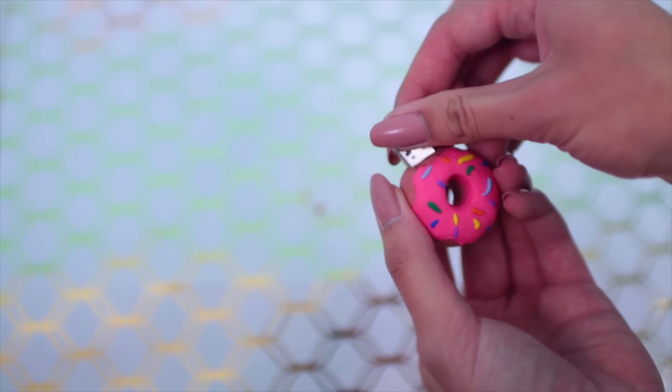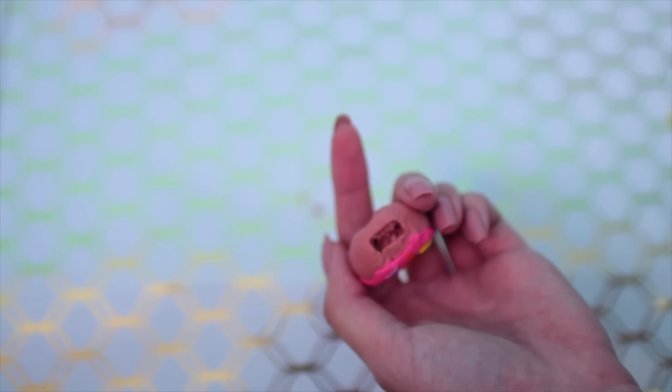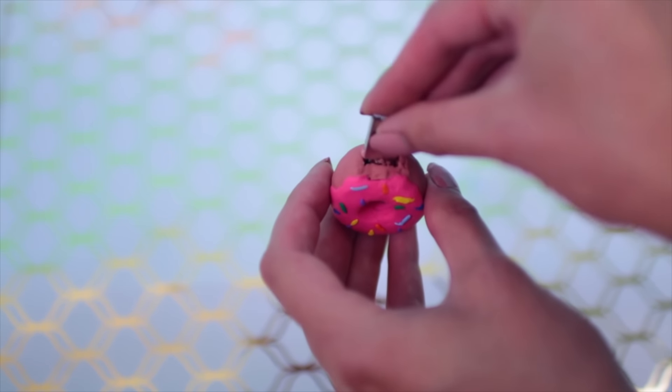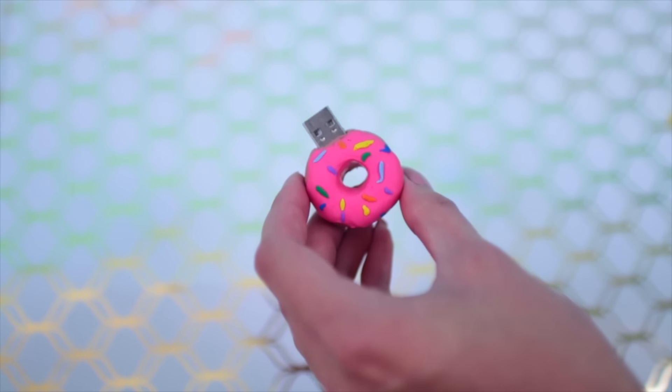Next you need a USB and just press it into the top of your donut, then remove it and bake your eraser clay — the instructions should be on your package. Then use super glue to glue the USB into place and that is it. I love this, I think it's so cute.